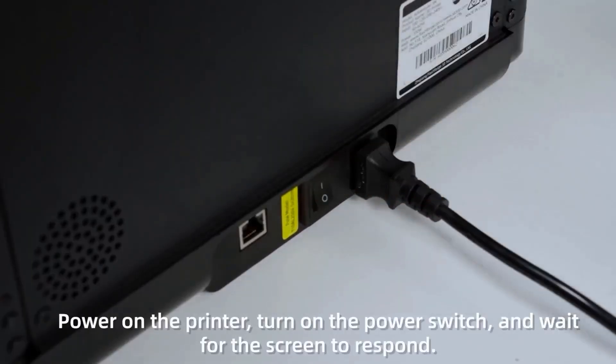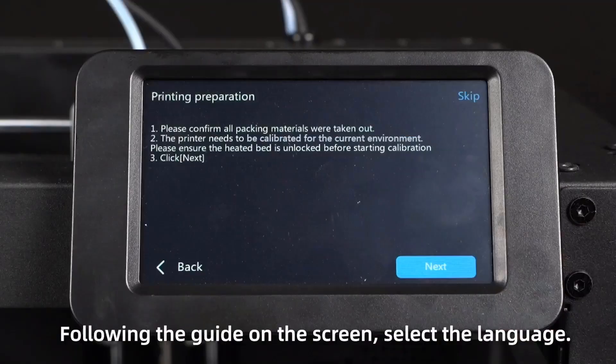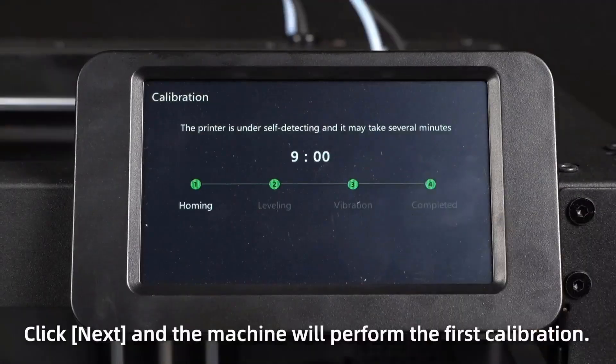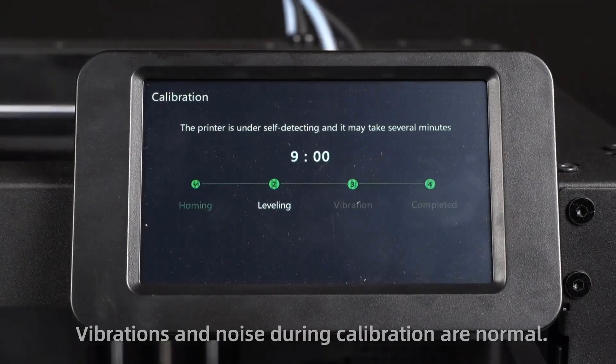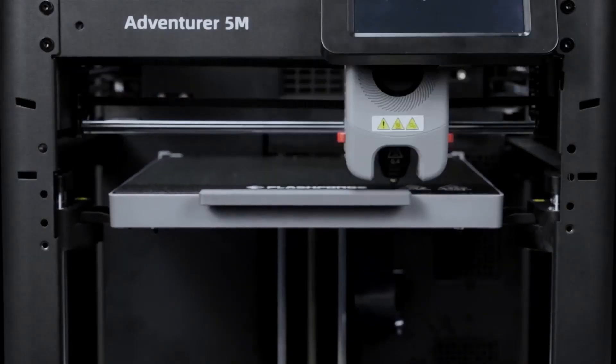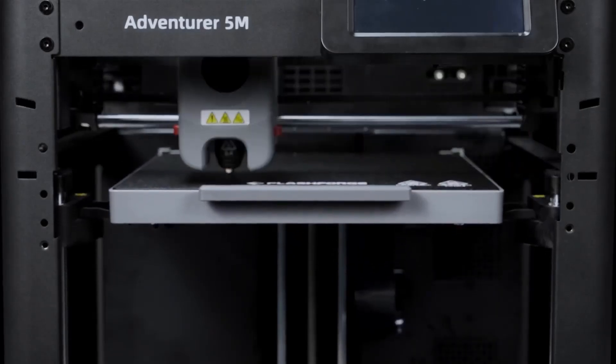On the downside, it is bulkier than open-frame printers and weighs a bit more, and while the included software is solid, it may take a few sessions to get comfortable if you're coming from something like Cura or Prusa Slicer. The Adventurer 5M is perfect for tinkerers, modders, or anyone who wants fast results with the freedom to grow, but if you're just starting out and want something reliable, affordable, and super easy to use, it might not be the best fit.